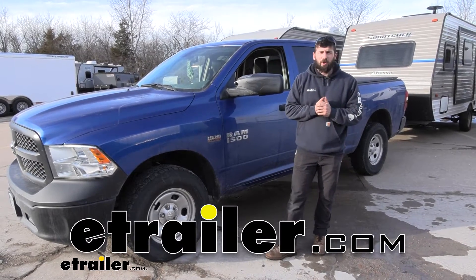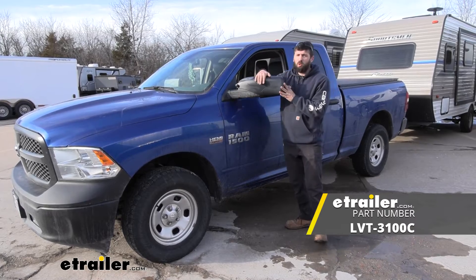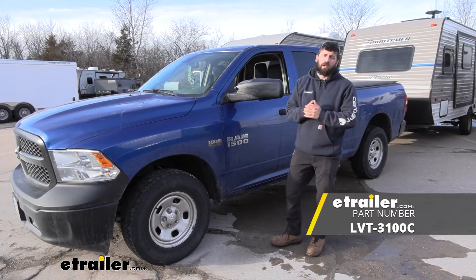Hey everybody, how's it going? Today we're going to be going over and showing you how to install the Longview custom fit towing mirrors here on a 2018 Ram 1500.